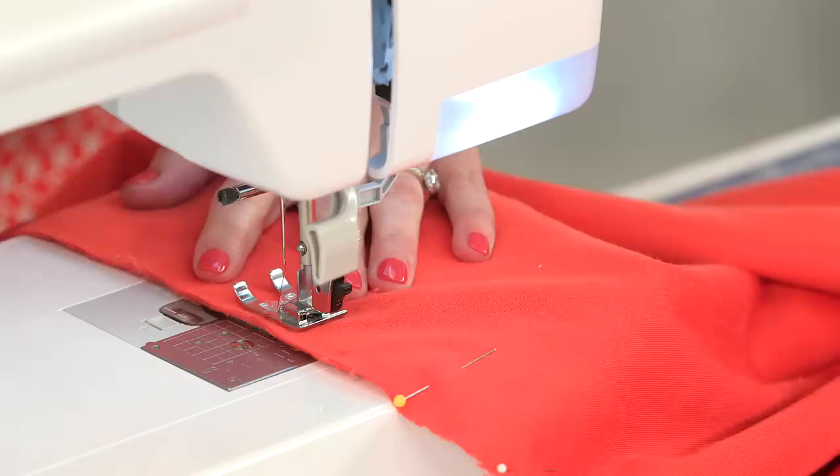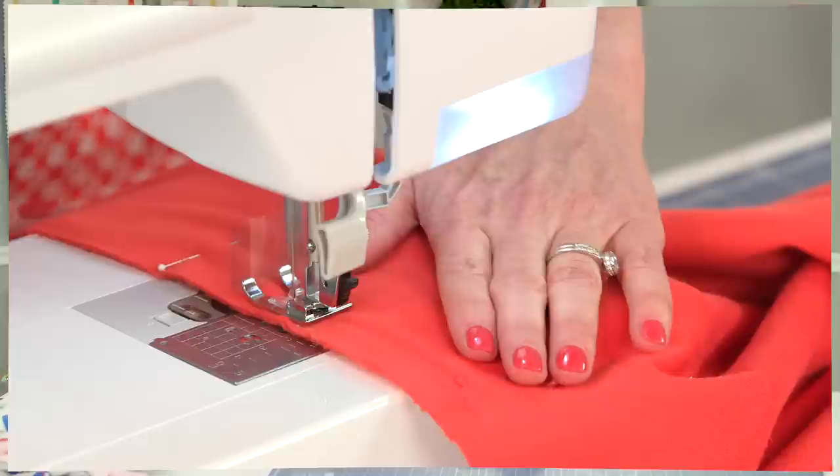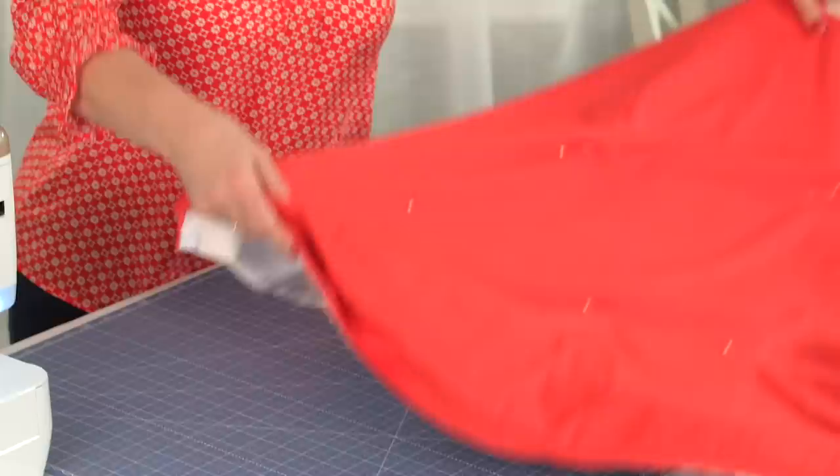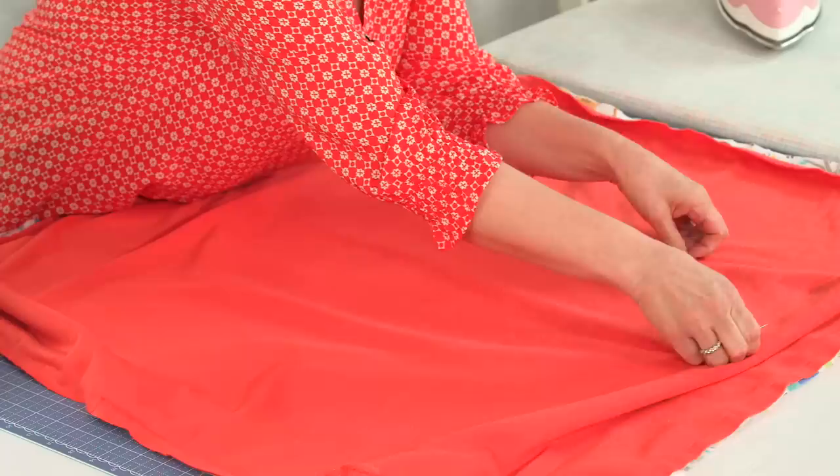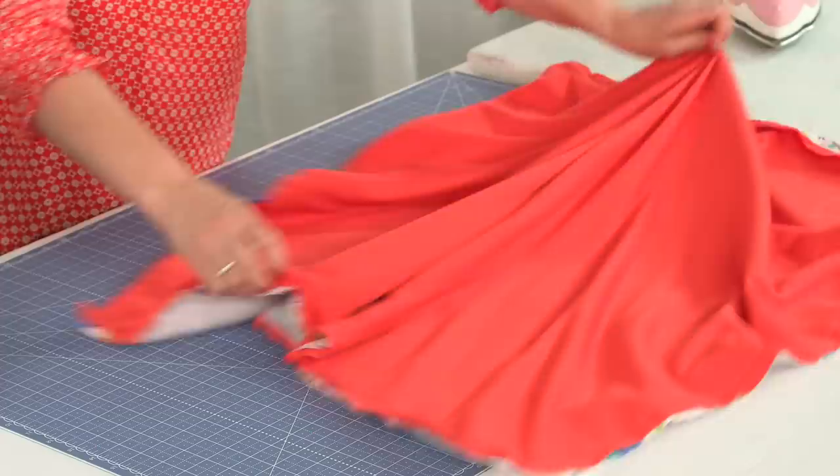I do take a half-inch seam allowance. Once we've sewed around our edges — I didn't mention this before, but it's important to pin in the center so your blanket will shift hopefully a little bit less.